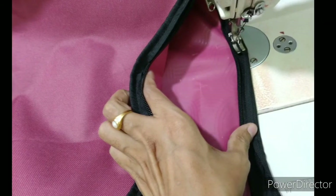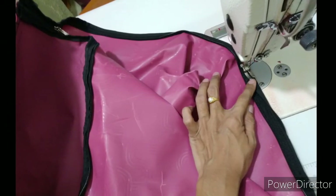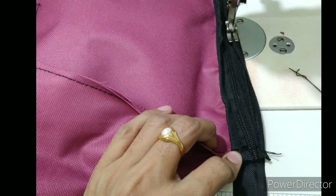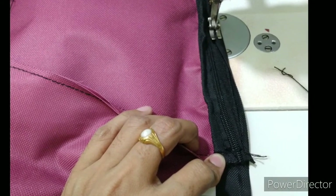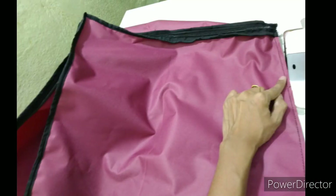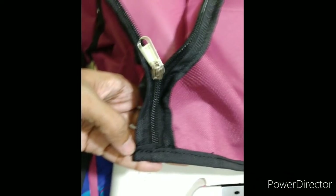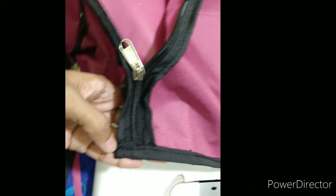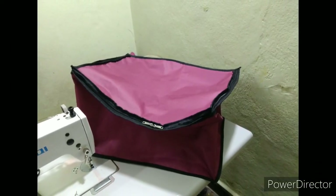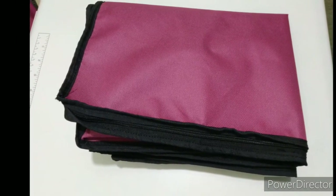Now the piping is ready and the bag is complete. There is a lot of work. I'll do the piping in the middle and add the piping in the border. This is the piping in the middle. I'll do the piping in the back. This is a bag complete. I am going to fold it. This is a big bag.